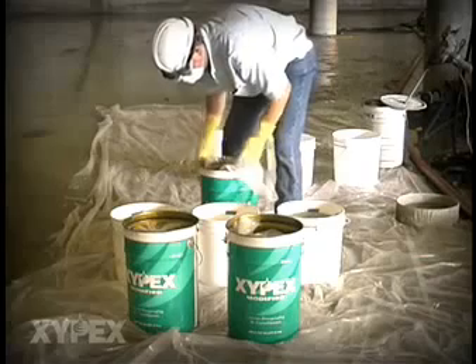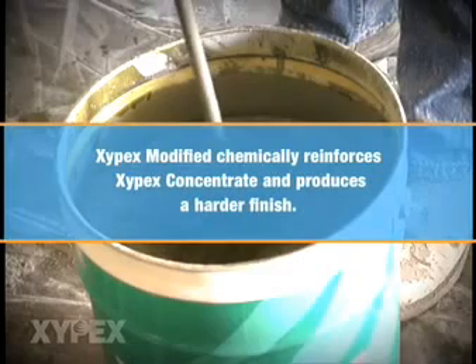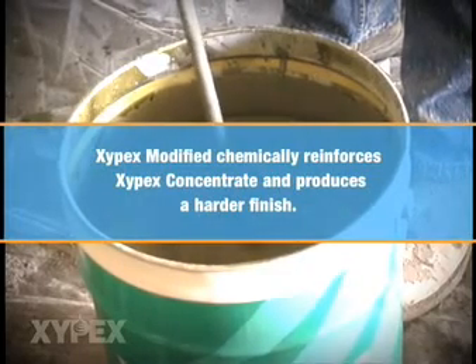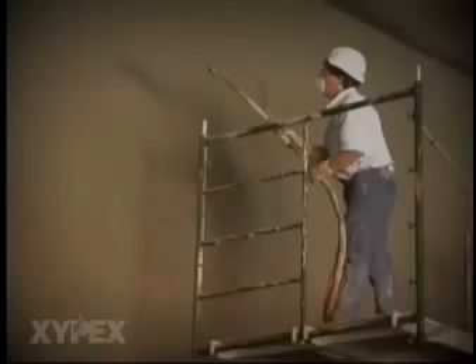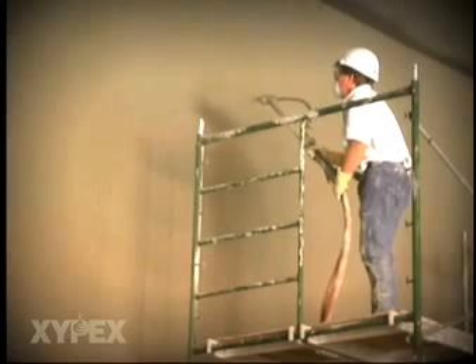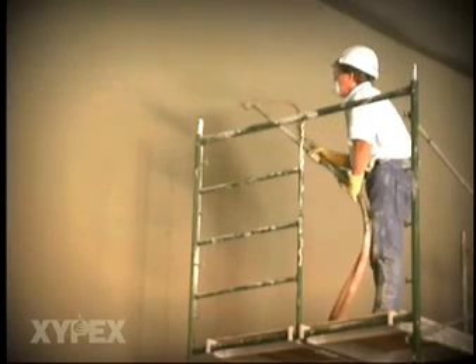After the coating has reached an initial set, a second coat of Zypex Concentrate or Modified can be applied if required. In this case, Zypex Modified is being used to chemically reinforce the Zypex Concentrate and to produce a harder finish. The same surface preparation, mixing, spraying, and curing procedures used to install Zypex Concentrate are also used to install Zypex Modified.